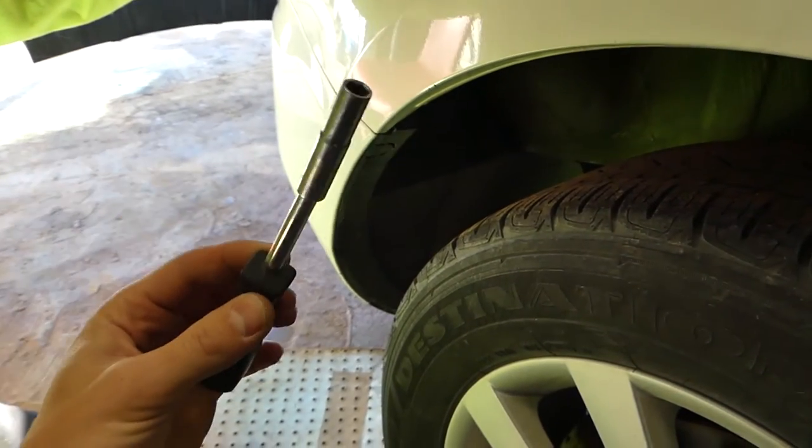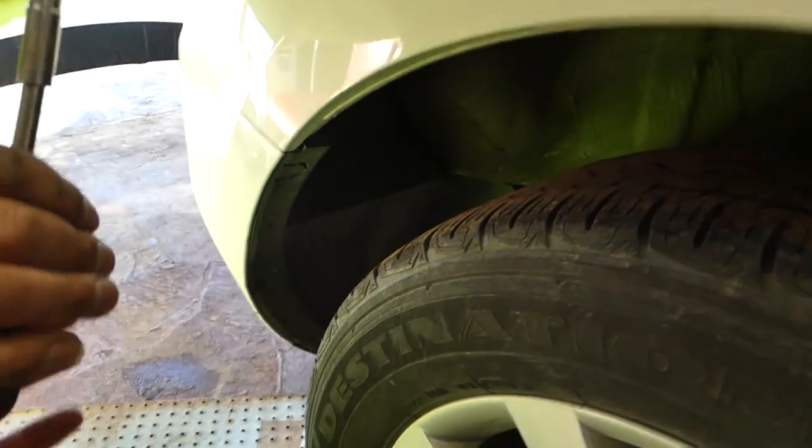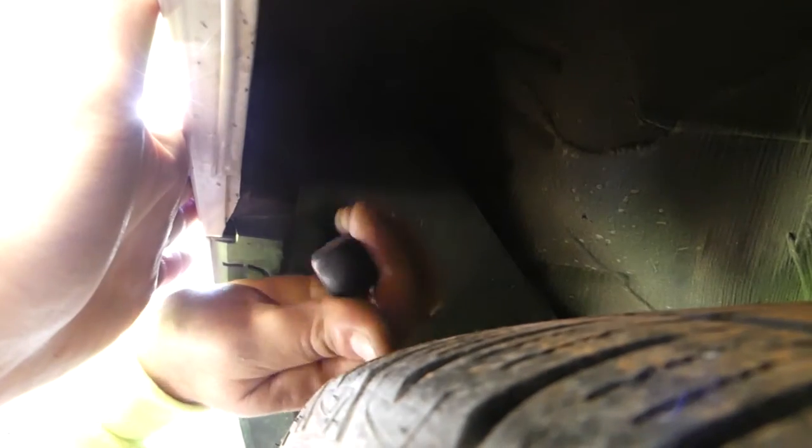Next, you need a seven millimeter socket — there is one screw. Let me show you exactly where it is. You can see it right behind the tire, so go ahead and remove this one all the way.